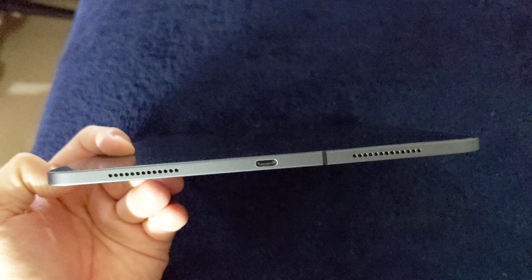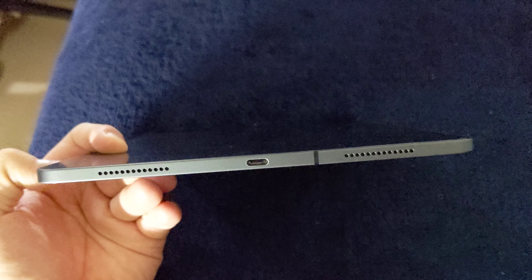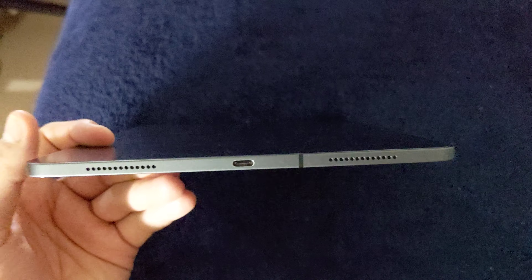The left side — all you've got is one microphone and nothing else, plus some other antenna bands. The bottom has the USB-C connector with two different speakers.